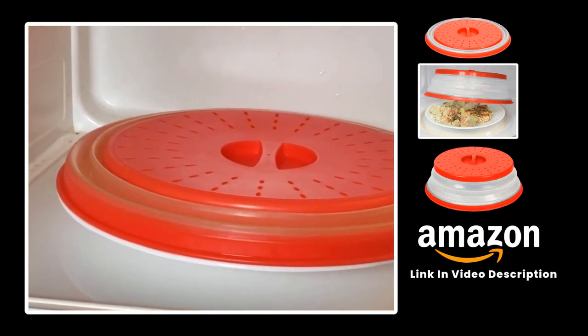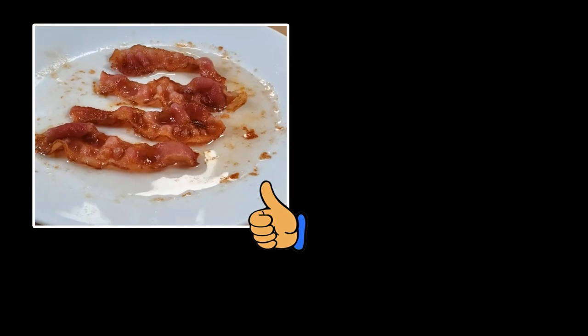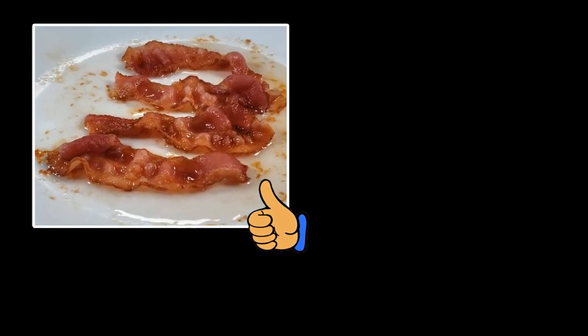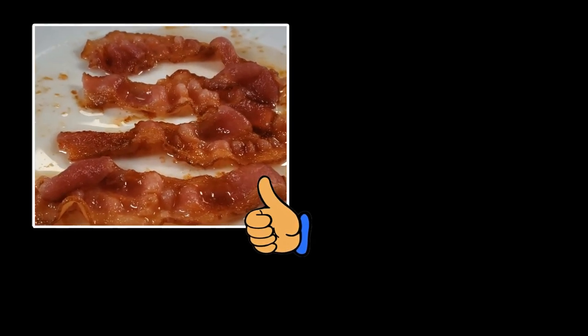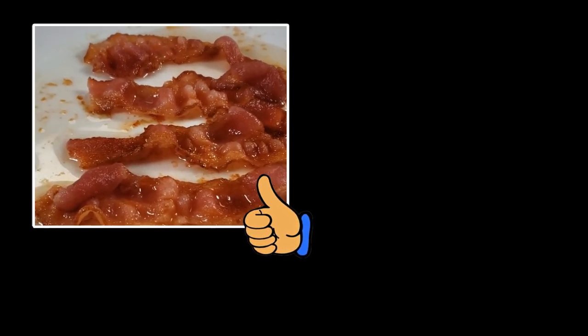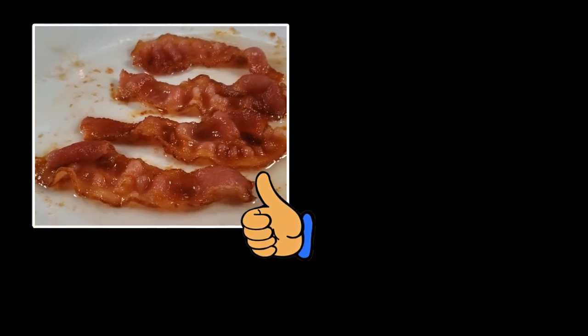Cooking time is going to vary based on the power of your microwave, how many bacon slices you're cooking, and the thickness of the bacon. I recommend you start out using three minutes the first time you try it. If your bacon is undercooked, you can always put it back in the microwave and add some more time. Thanks for watching.